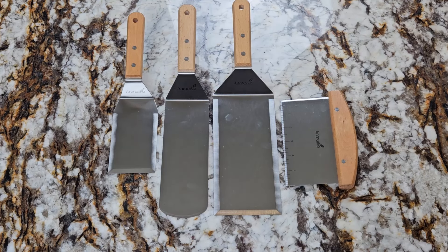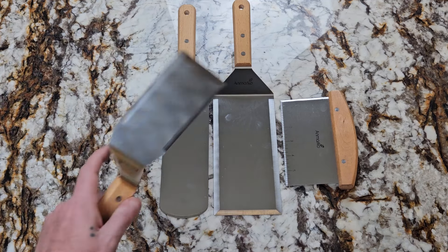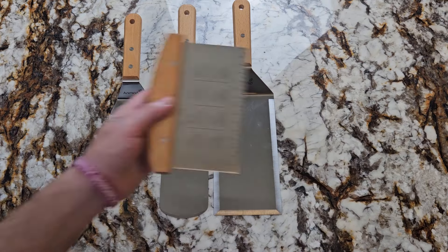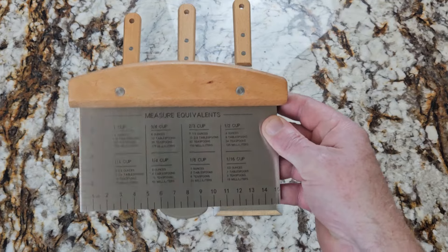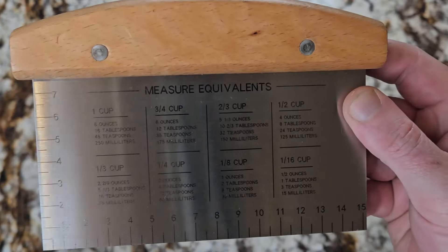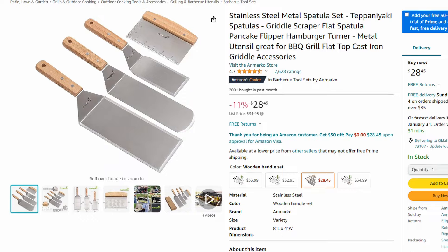Now let's move on to utensils. This is a set of metal spatulas — Ann Marcos brand, which I've always used. It comes with a large spatula, a thin spatula, a small spatula, and a scraper. It's also got measurement equivalents and a ruler on it, which I've never seen before until I got this set. This set is listed at $28 on Amazon.